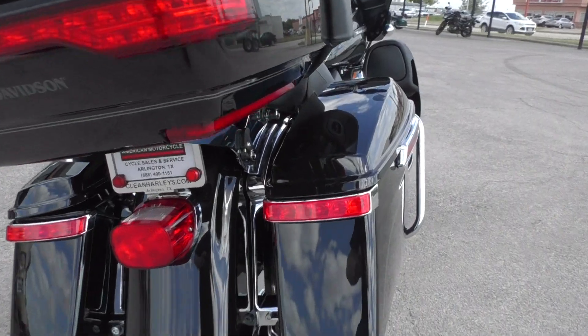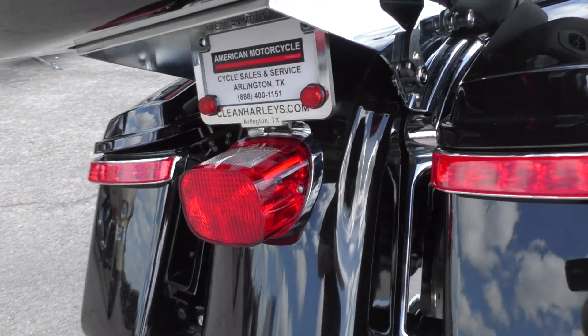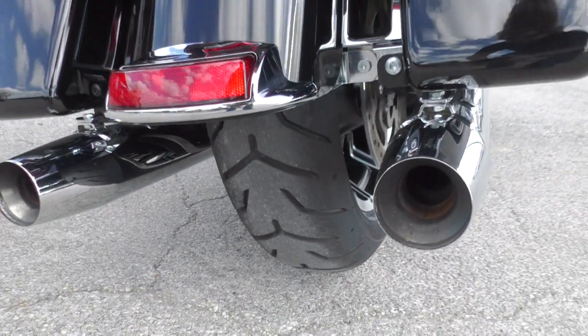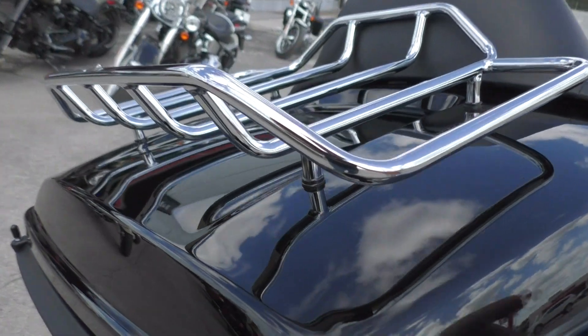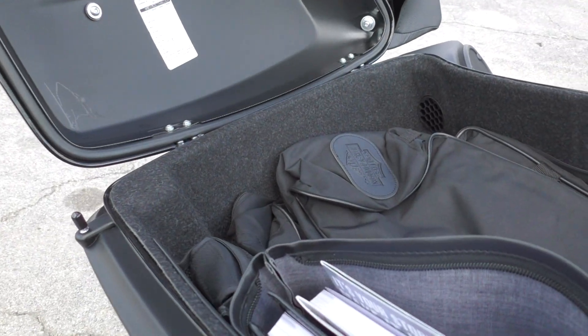We also have some added-on brake lights on the saddle bags, and that never hurts to have extra brake lights so people can see you from behind. It's got a good Dunlop tire on the rear, a big chrome luggage rack, plenty of storage area, and the tour pack.